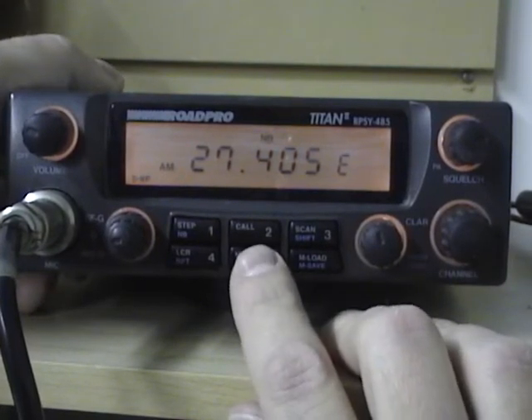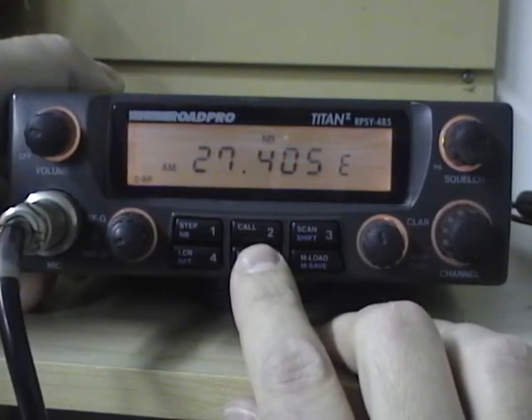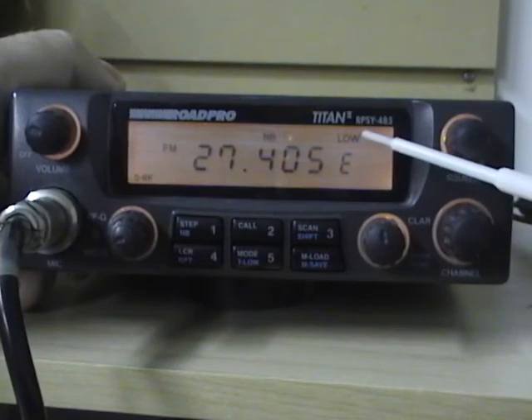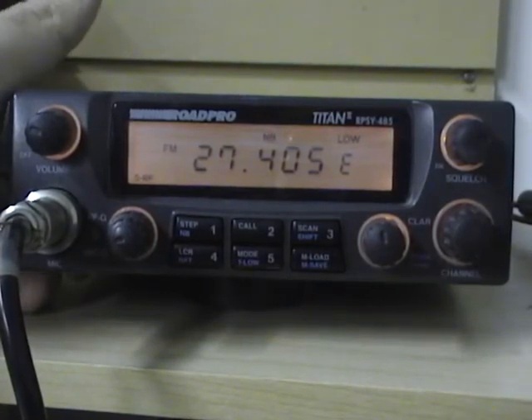Button number five is your mode changing. Pressing this button will rotate through the modes — you can see it rotating from AM, lower sideband, FM, AM, upper sideband — so you can go through all the different modes this way. The second function on that button is a low tone, which will get rid of some of the hiss and adjust the tone.